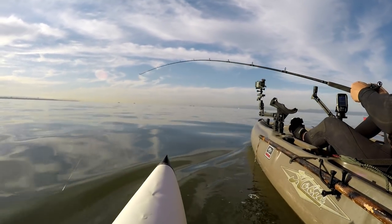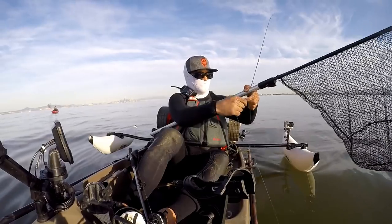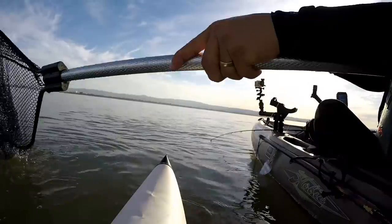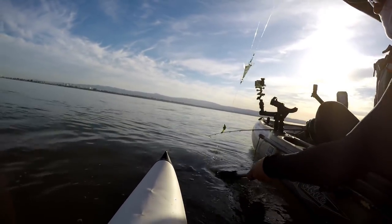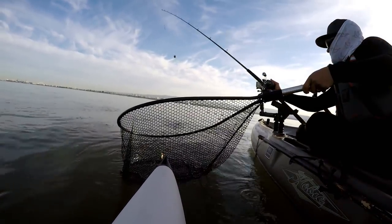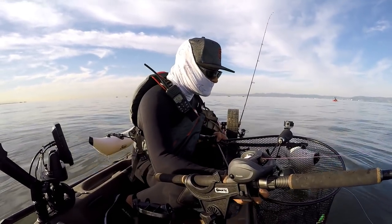I think I got snagged up on something — oh nice, I got one! Yeah shorty, whoa, I got one! What the heck, hell yeah! First official fish on my kayak and I barely landed him. All right, we got ourselves a California halibut!